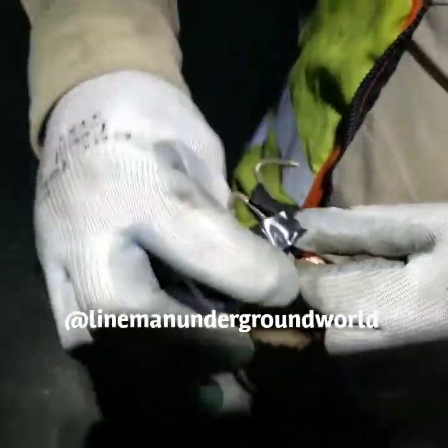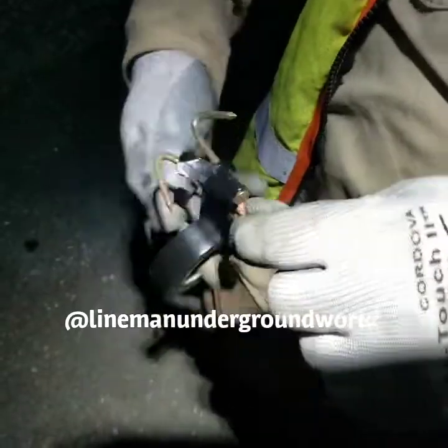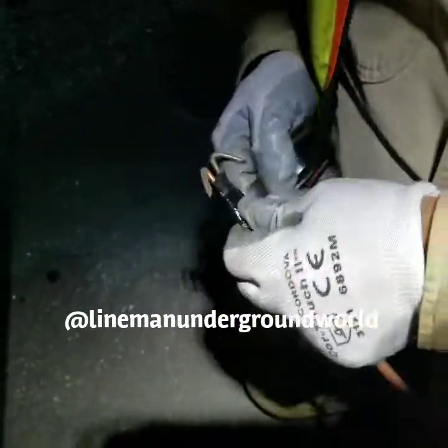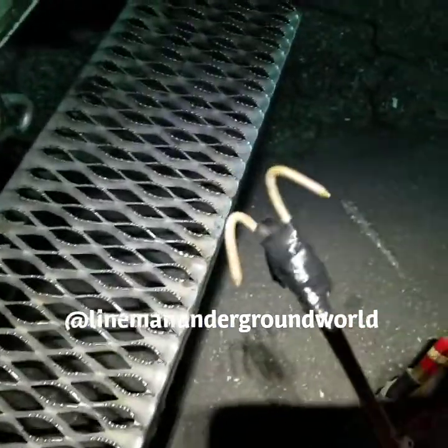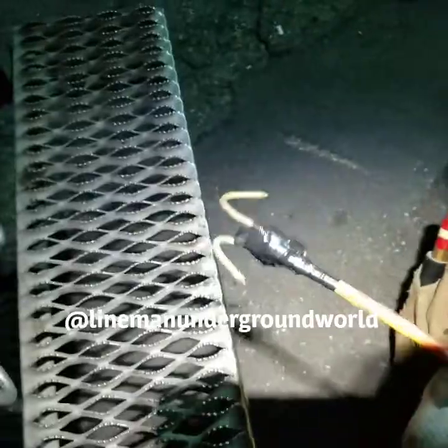With these two hooks — or nails — at the end, we're able to fish back the flat line because we lost it down inside. Alright guys, this is what we got, and this is what we're going to fish it out with. We're going to take it over now.